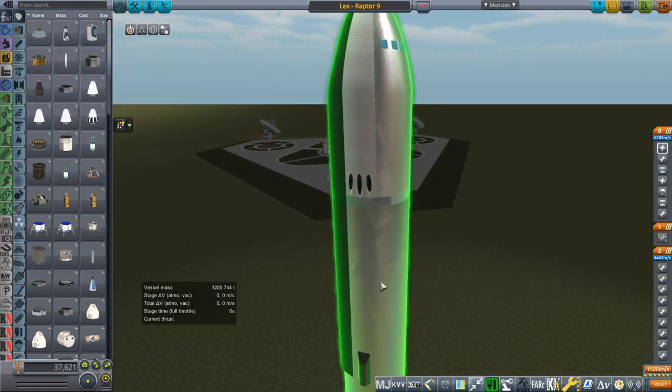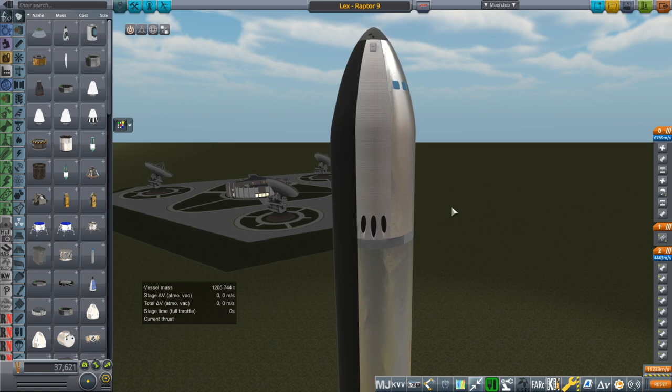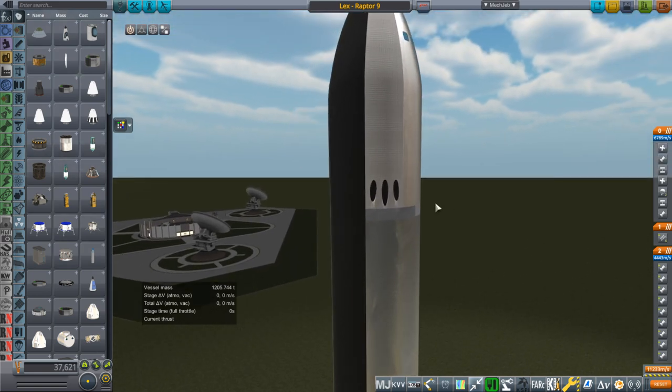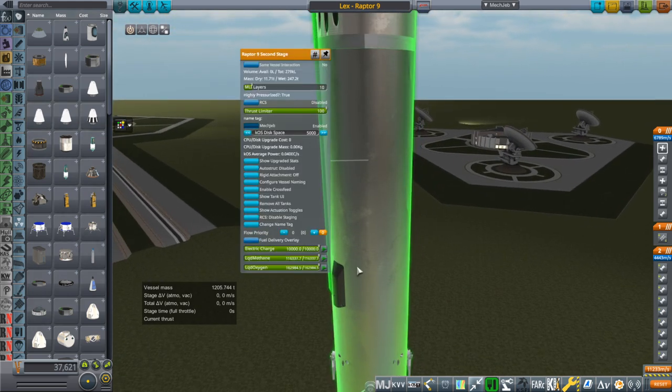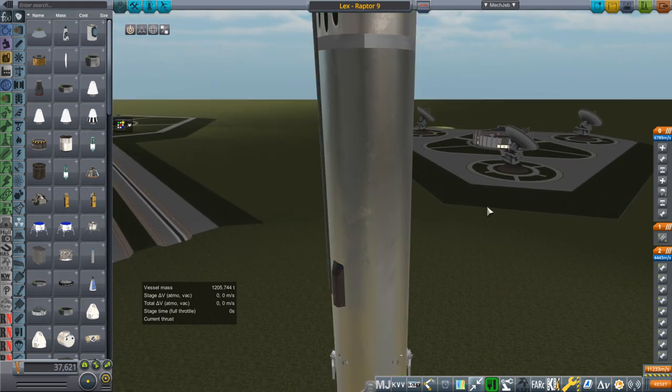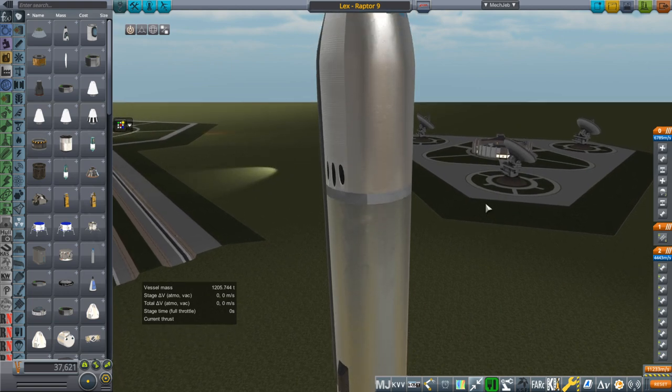This bit looks quite different from that bit, unlike Starship, which all looks like a sort of unified thing. There are multiple reasons for that. We only have one Raptor engine at the bottom on the tail here, which is inconvenient for landing, and it's a vacuum engine — so that's a little bit of a problem.